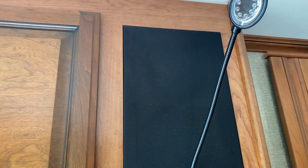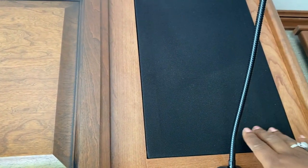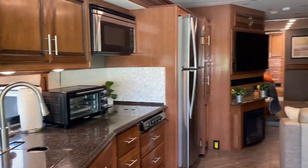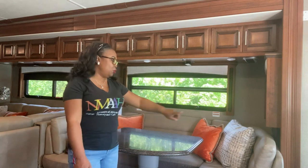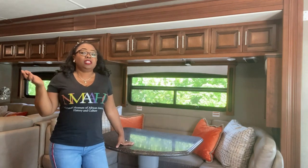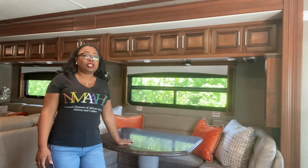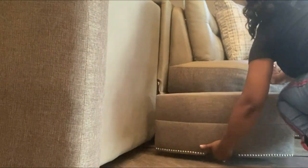Here are our speakers in the front of the coach — one on each side — and what I call a reading light. On this side we have our booth. It's a U-shaped booth and the table folds down to make a bed. What I like about this booth is that it's actually long enough — it's seven feet long, so most adults can get in and sleep comfortably.